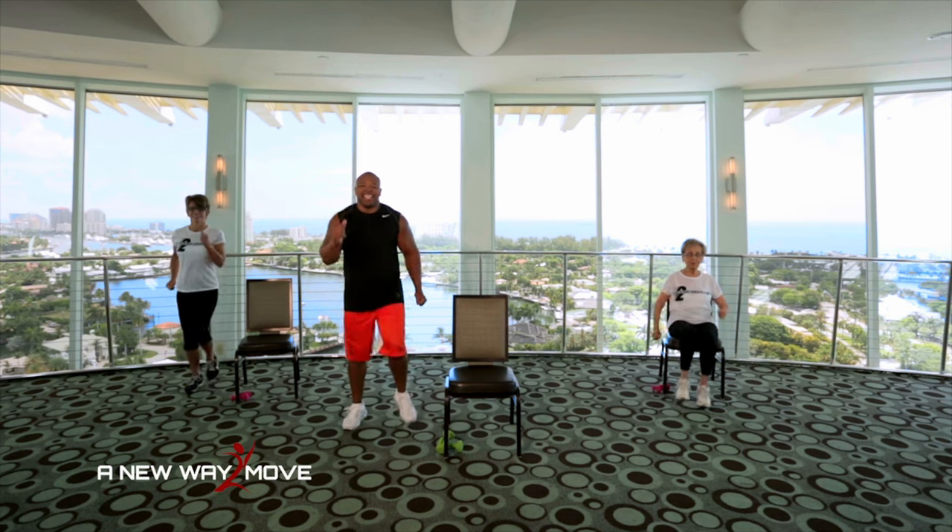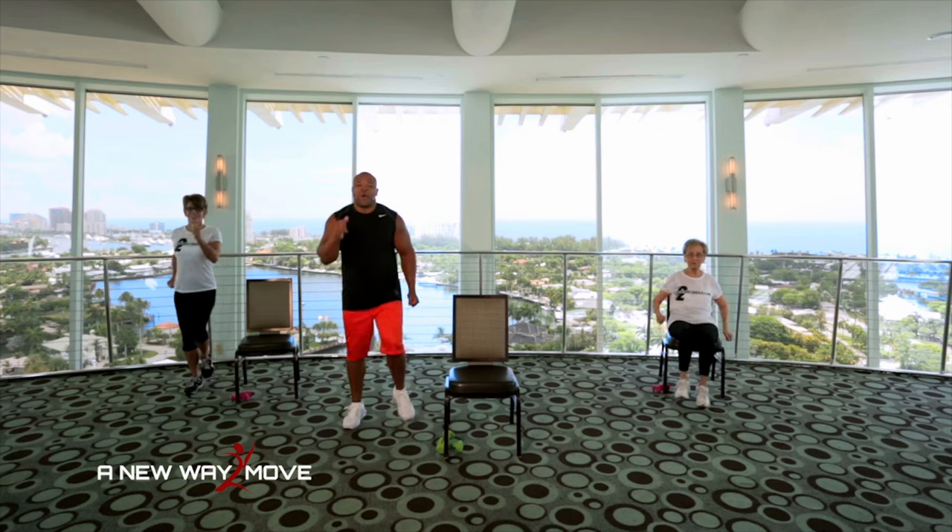Pump the arms, move the legs. Let's go. And 10, 9, 8, 7, 6, 5, 4, 3, 2, 1.